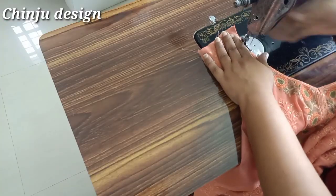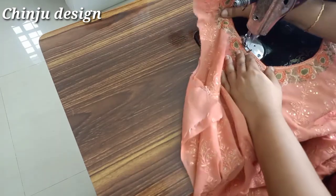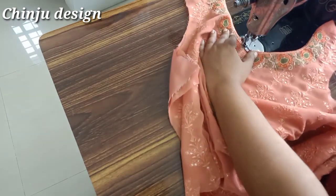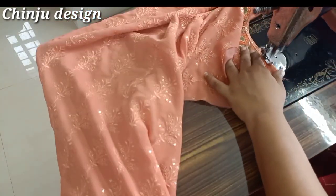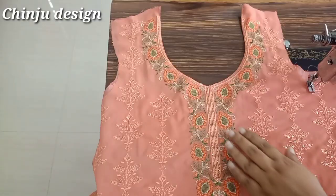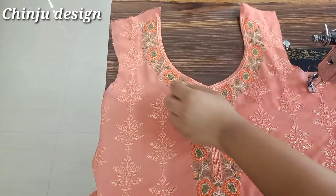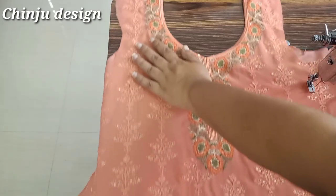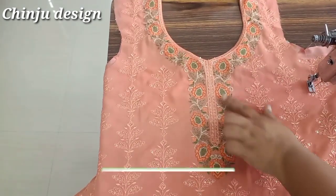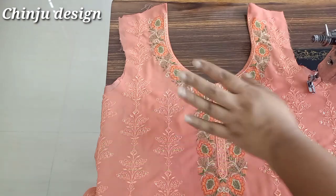Now we have to make the correct part. We will do topstitch and we will do hemming in the topstitch. Now the neck is correct. We will do hemming in the back side. The front part is correct. We will do this as well.